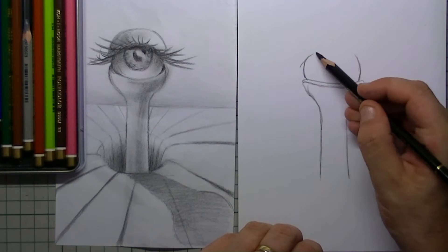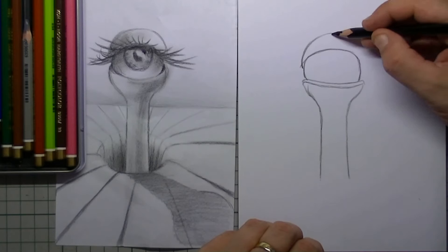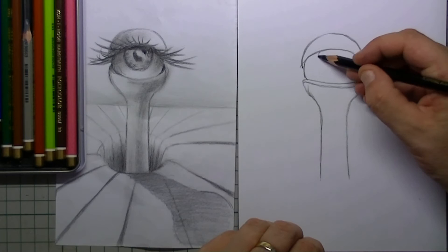On top of this eyeball there is the upper eyelid. I simply draw in two arches for the upper eyelid.